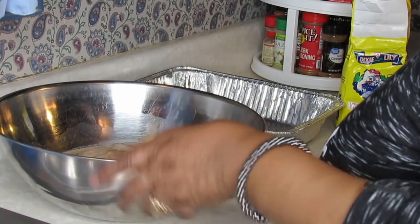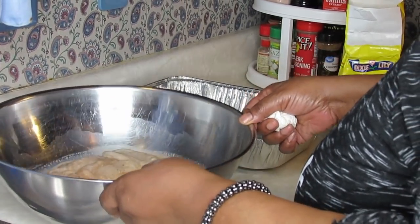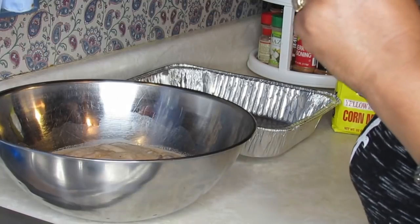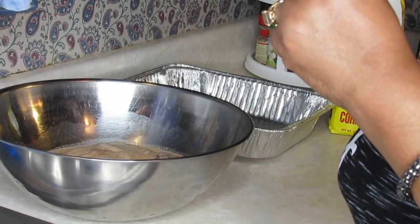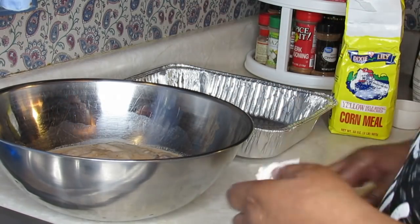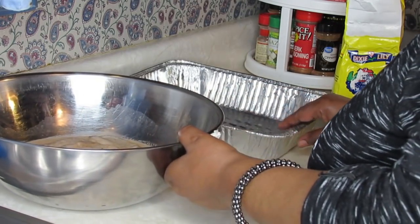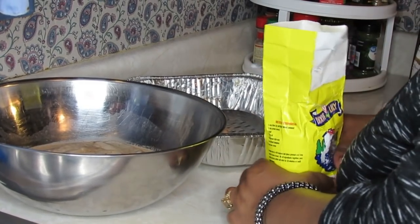The color of the flesh is different depending on the type. You've got the channel cat, and then you've got the white catfish — I don't really like those. They're not meaty, they look kind of anorexic. Try to get medium-sized catfish; they have a better flavor.